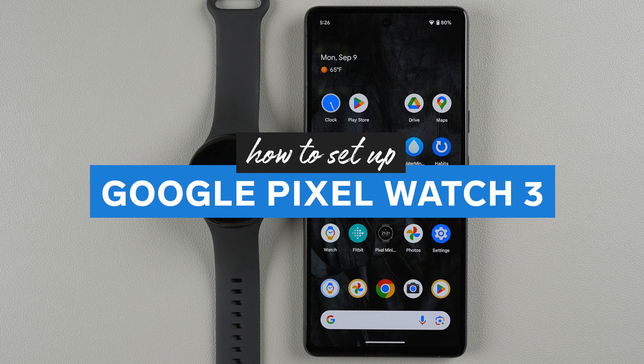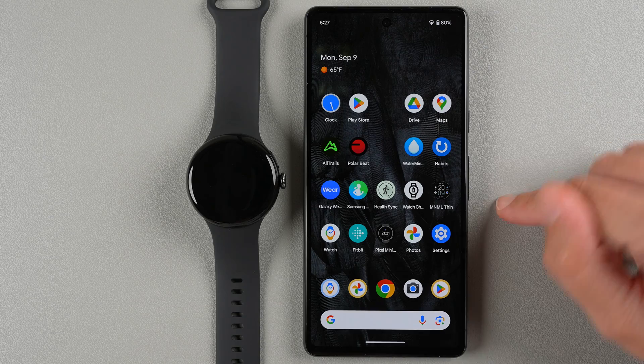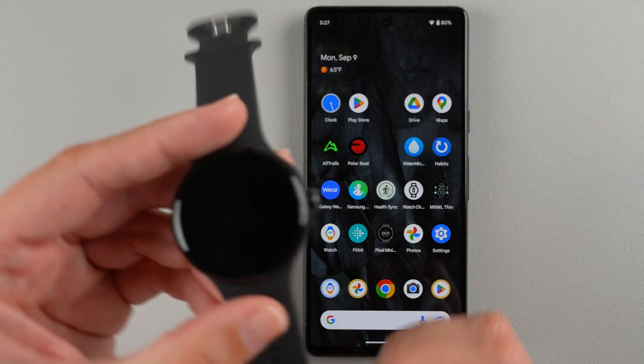In this video I'm going to show you how to set up the Google Pixel Watch 3 and connect it to an Android phone. I'm going to demonstrate with a Pixel phone, but if you have a different Android phone the steps should be similar.